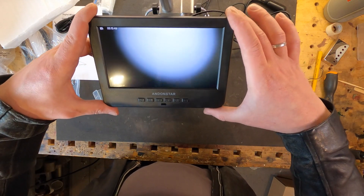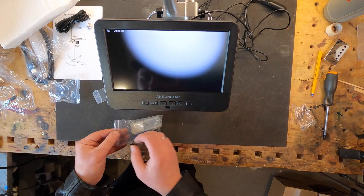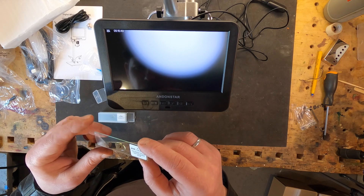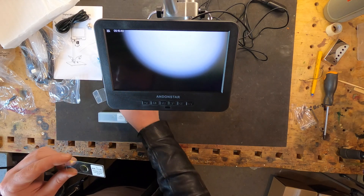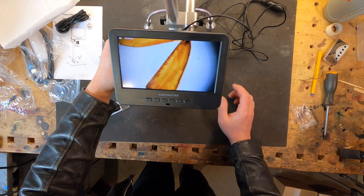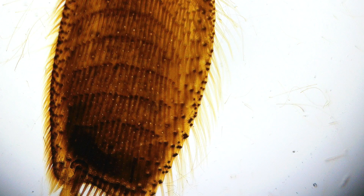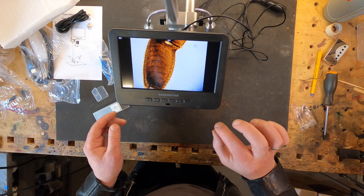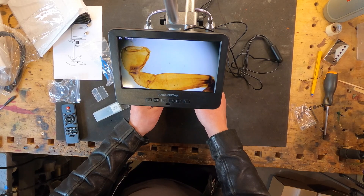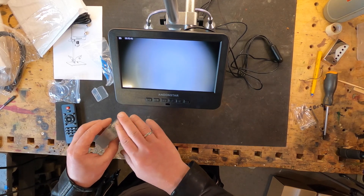Oh, this is cool! Let's try to see the samples. I think it's an ant leg or spider leg. Wow. I think I can make a photo — awesome! So, I think we can now try another lens.